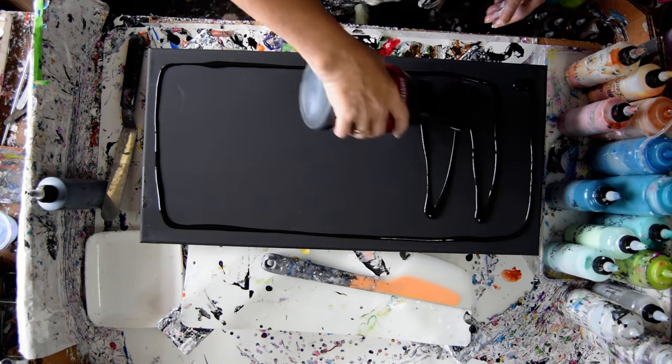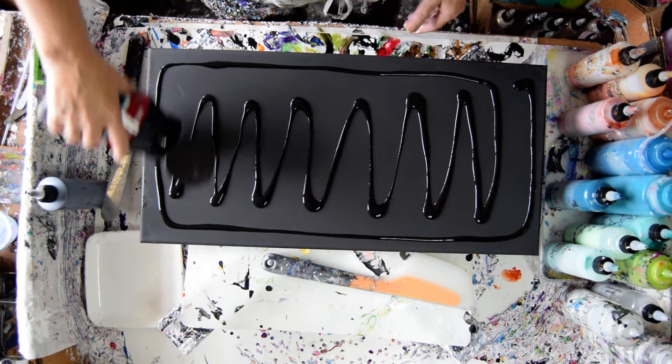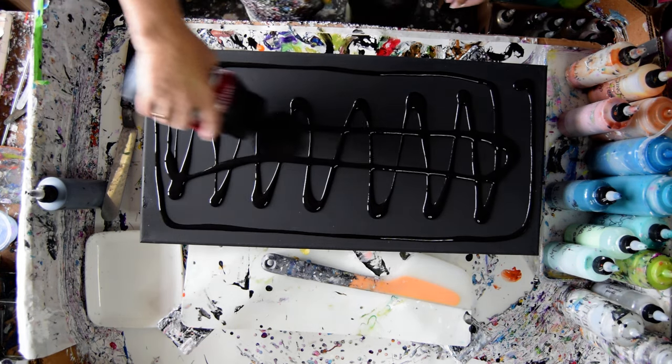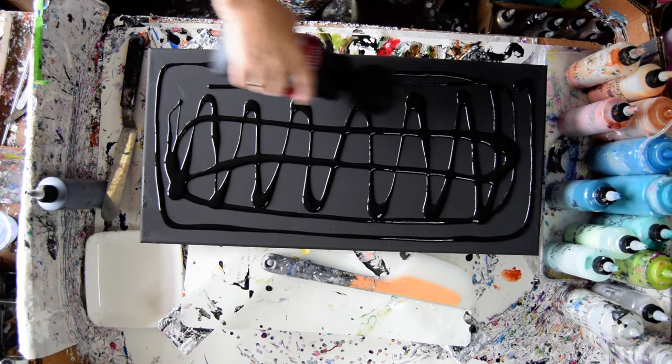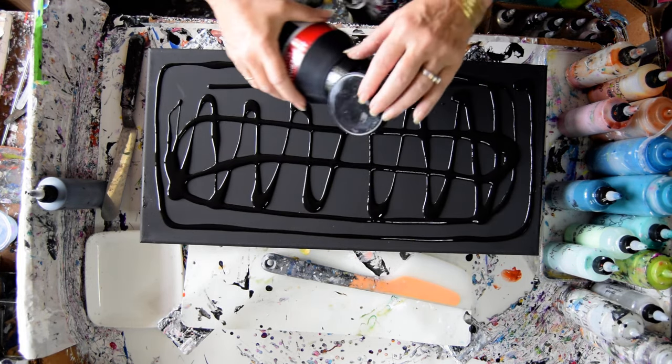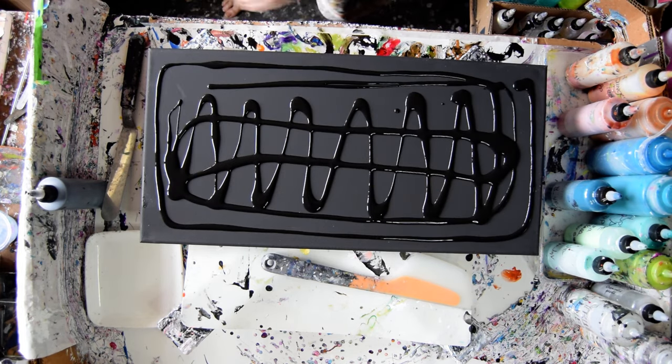I'm hoping I have enough because it doesn't feel like I have enough, so I'm going to try and make an equal amount of paint. I'm going to have to order some more of this. I like how it worked with the lacing yesterday. I need a somewhat heavy layer, but I don't want it to be so heavy that I need to tip it all away.